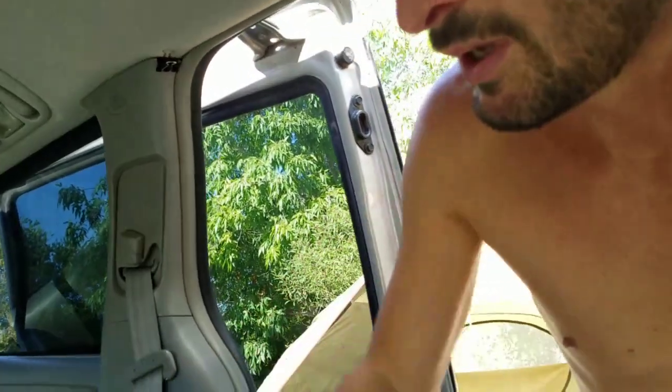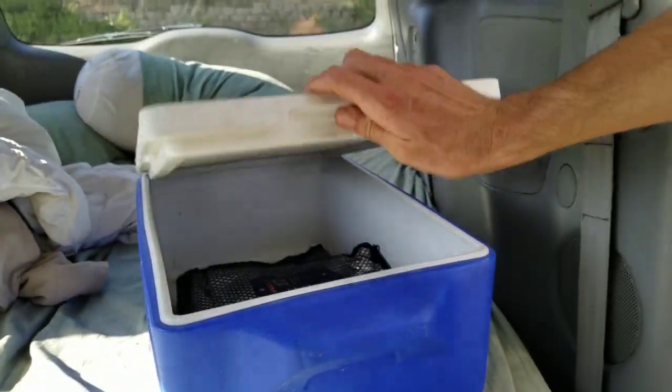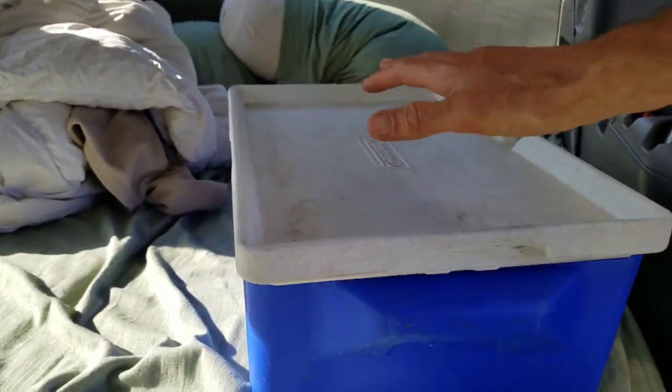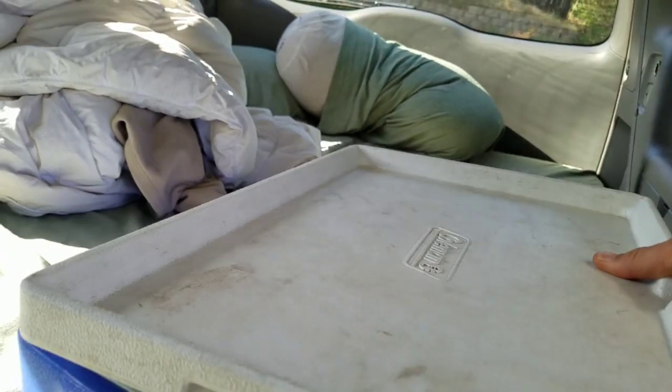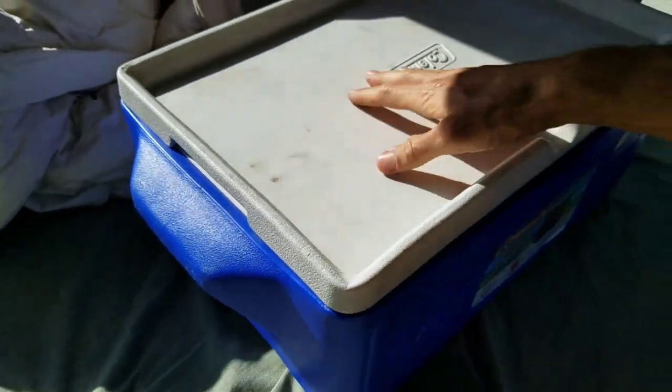I got this cooler as a hand-me-down from a lady I sold my old van to. It looks tiny but it's called a party stacker — the lid doesn't have insulation because it's designed to stack. That's not a problem because during the daytime you pile all your blankets over it, wrap it up really well, especially on top and around the sides. That adds like five times the insulation and keeps it cool during the day.